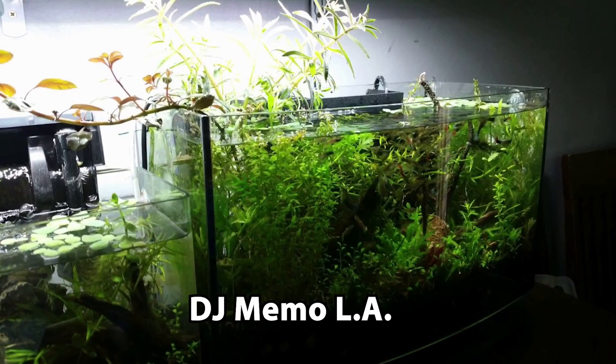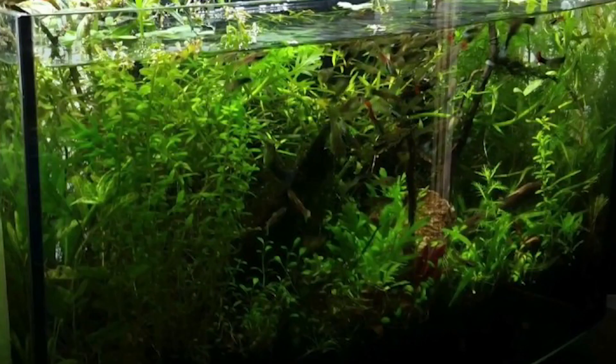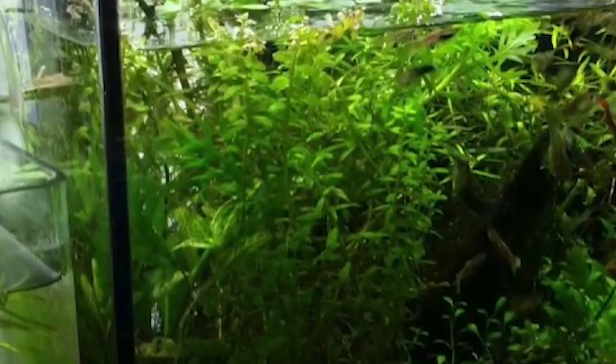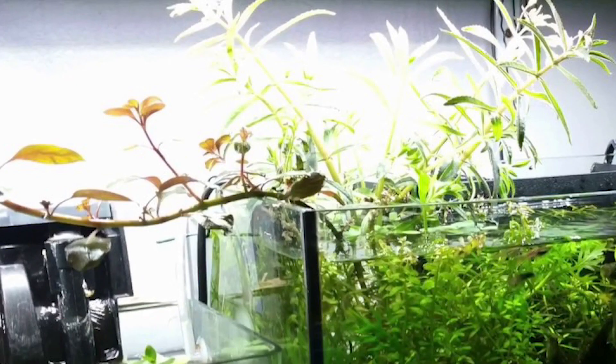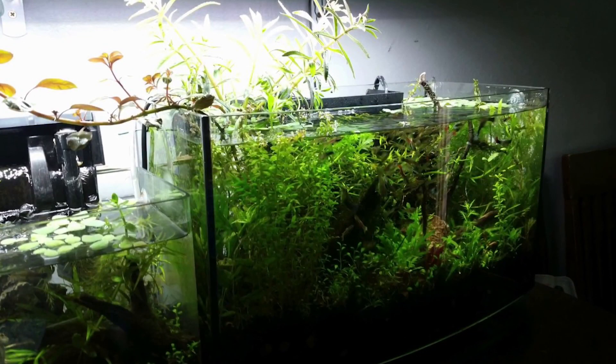This is a 6 gallon planted tank with guppies and antlers. Right off the bat you see this beautiful lush growth of plants everywhere. I believe this is pearlweed or some type of rotala. The entire setup looks absolutely wonderful — beautiful plants everywhere and some even grown out of the tank. Super beautiful lush growth, it is a masterpiece.